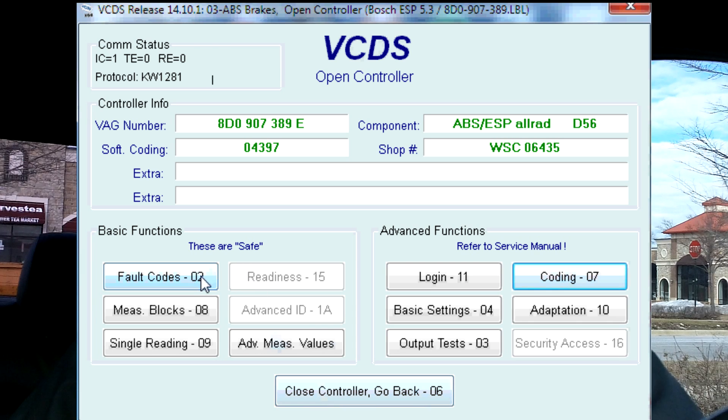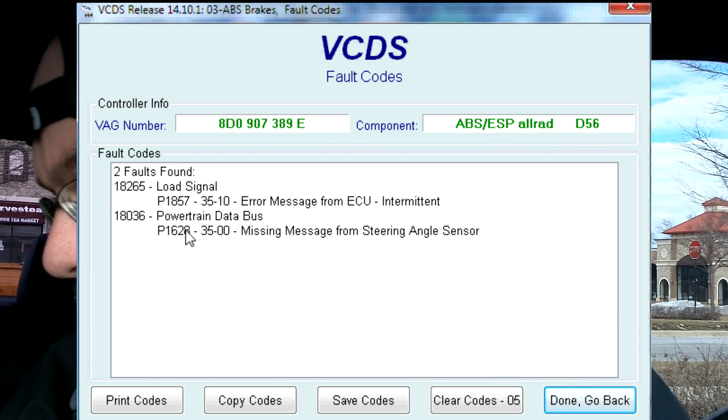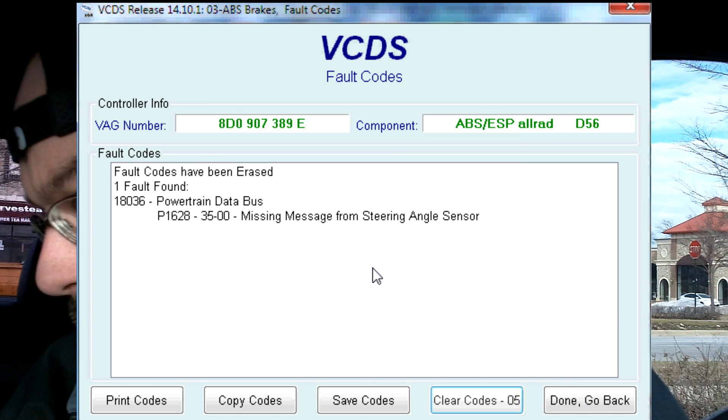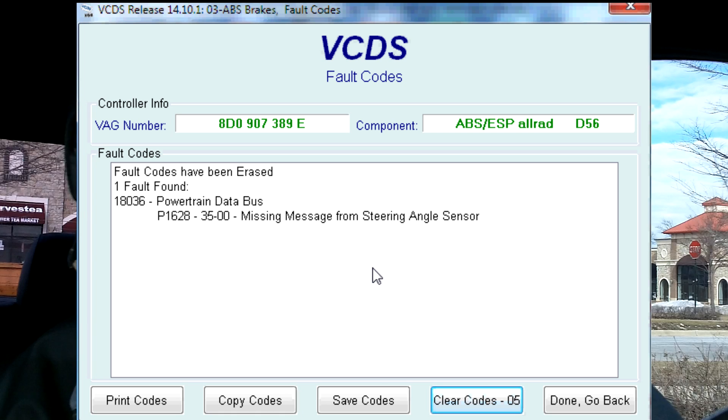Now it says the next step is to clear all fault codes, so we're going to read the fault codes. ECU message and these powertrains — so clear codes. Do you want to erase them? Yes. The steering one came back immediately.